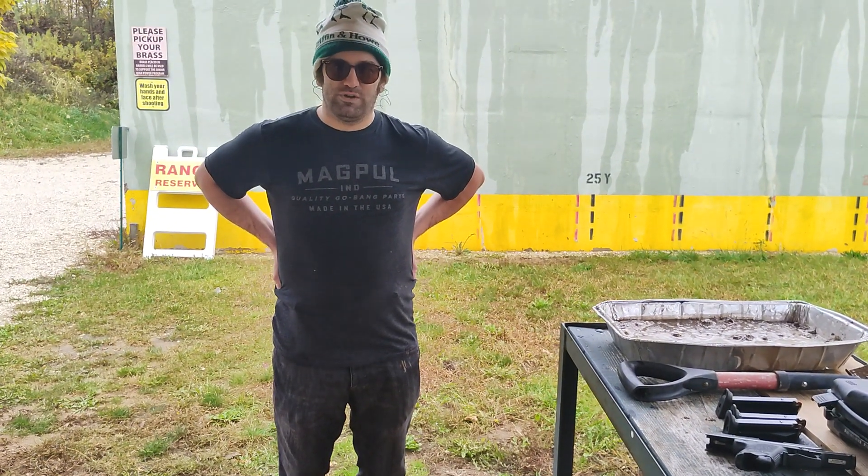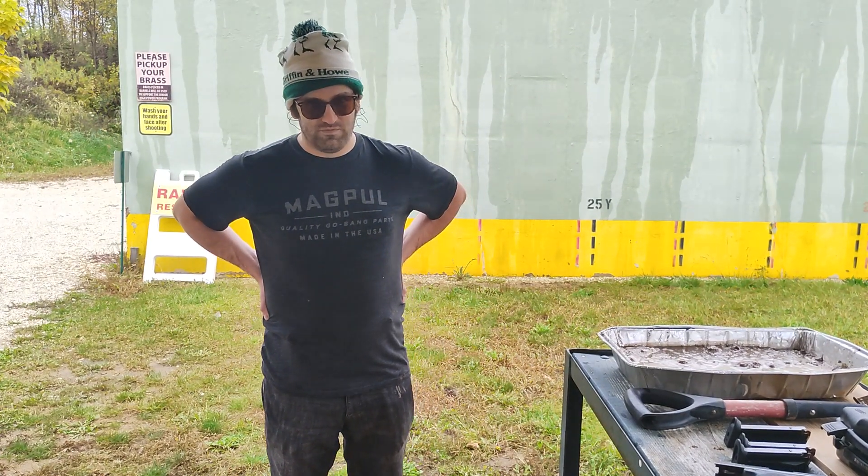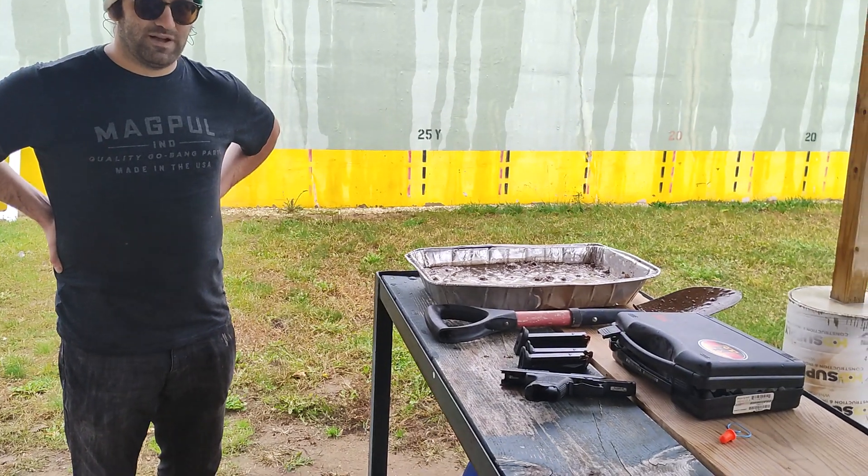Hello everyone, my name is Jeff Cooper's Ghost. You are watching another mud test video. In this video I will be testing the USP Compact 45.